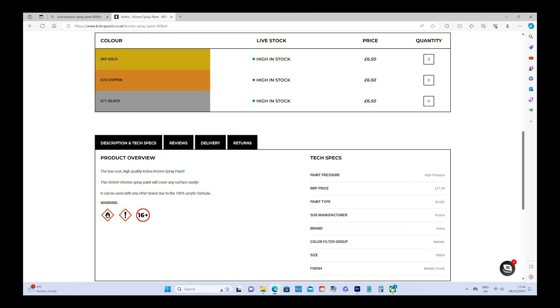Starting with the Cobra, the Cobra Paint UK website says it's low cost, high quality, covers any surface easily, and can be used over any other brand due to the 100% acrylic formula. The RRP price is £11.99 — a bit of a joke. It's high pressure, acrylic paint type, sub-manufacturer is Chrome, brand is Cobra, colour filter group is metallic, 600ml, metallic finish.